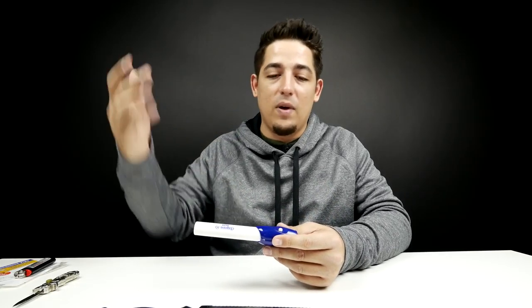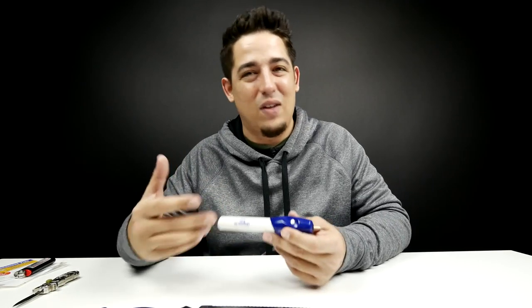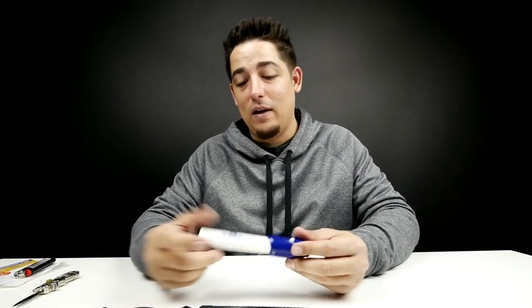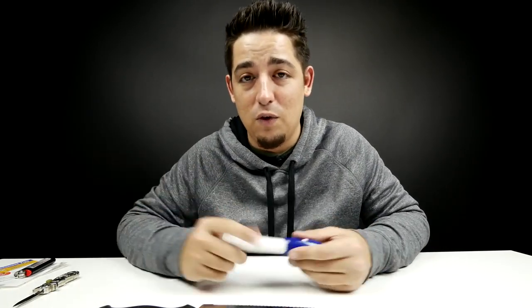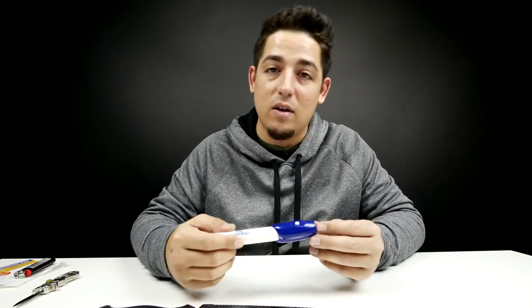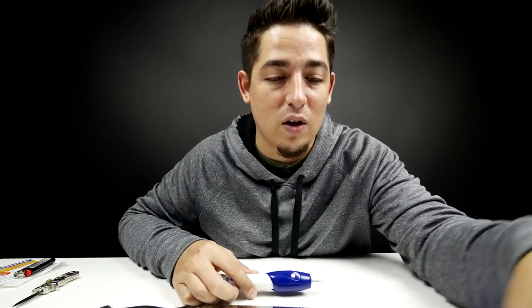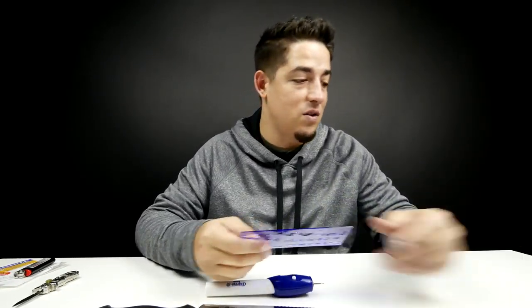Dremel tools can run up to a couple hundred dollars depending on the model and have a lot of different parts. Overall, it actually works pretty well. That's it, guys — I'll leave a link in the description below as usual. If you're feeling artsy and crafty, go pick one of these up and see what you can do with it. I'm going to go put a flower on something because flowers are cute.